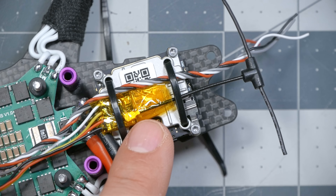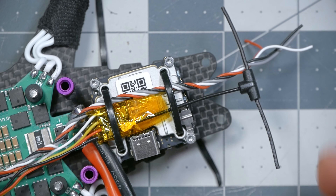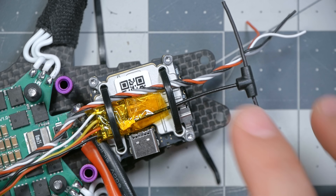This receiver is the Happy Model EP1 receiver with external antenna. I don't want to use the EP2 receiver with the ceramic antenna because of the reduction in range and because it wouldn't fit well in this low-profile build.